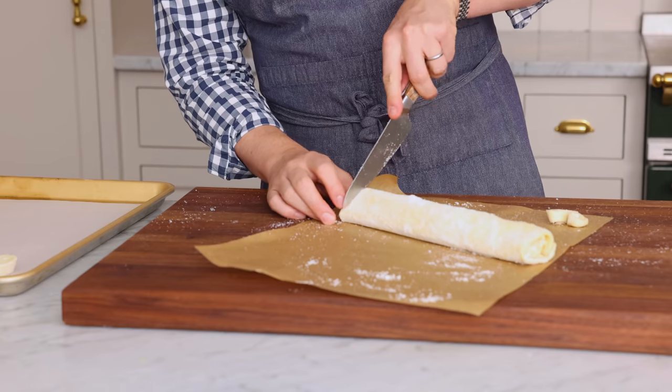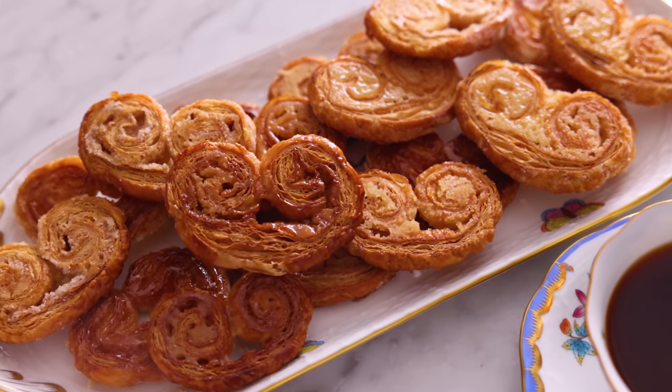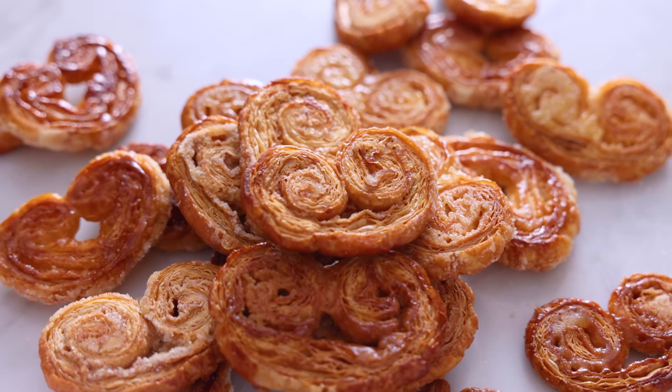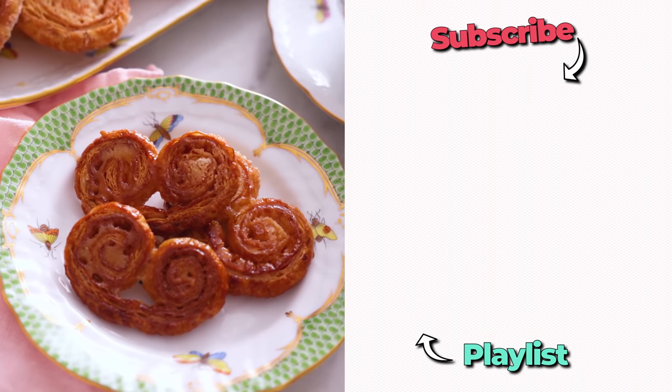I'm also gonna cut these heart-shaped palmiers — let's see if it turns out. Give them a cut, bake them up. Out of the oven, cool enough to eat. This is my attempt at a heart-shaped version — it looks better than before, but I've got some practicing to do. For now, it's the traditional palmiers shape. That is pure crunch, butter, and sugar mixed with air. It's amazing. And I'll see you in the next video — if you liked this, check out my cookie playlist.